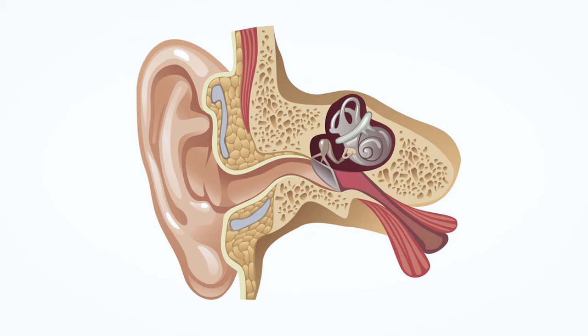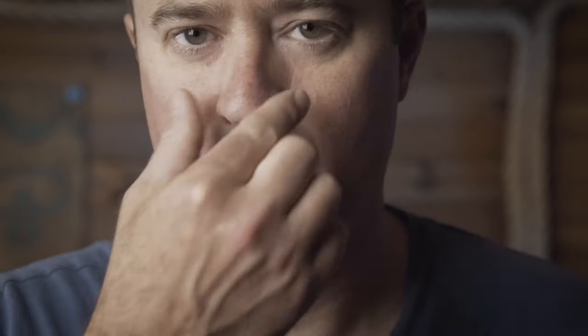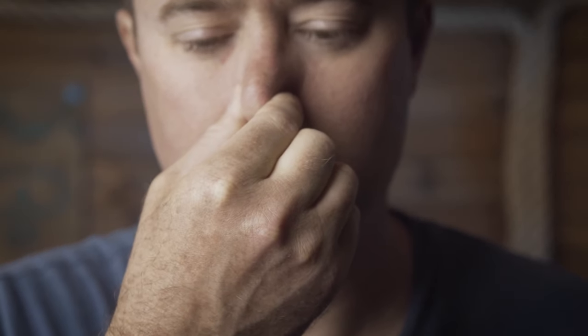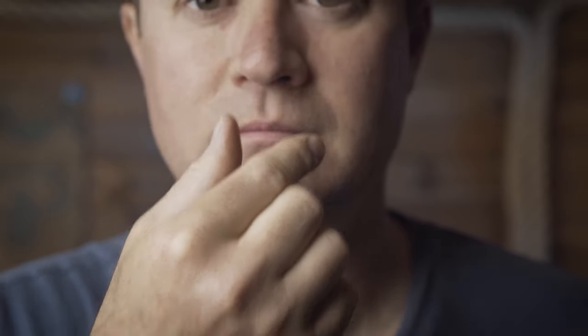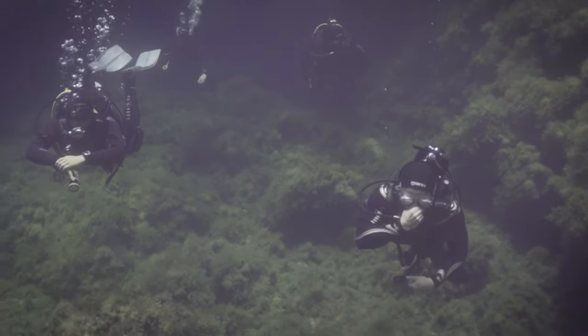You'll often hear divers talking about equalizing their ears. In actual fact, they're talking about equalizing their eustachian tubes. The Valsalva maneuver is simply blocking your nose and blowing gently against your blocked nose. If you do that now you'll feel your ears pop — that's because air is being forced into your eustachian tubes from your sinuses. As you're descending, it's really important to equalize early and often.